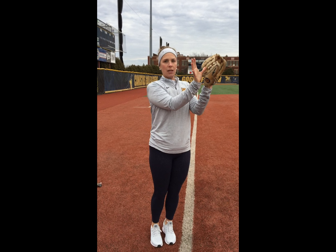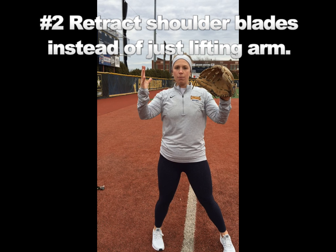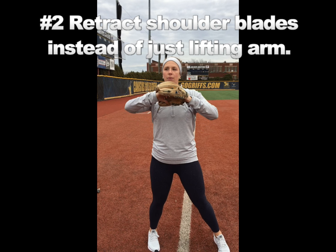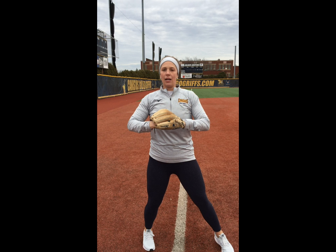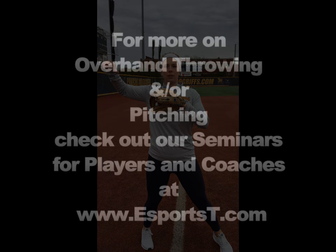One of the things we like to focus on is thinking about our shoulder blades pulling together — scap retraction — leading with the elbows and pulling our shoulder blades together. What that does is create this puffing out of the chest, so that we're engaging the muscles in our back, not just using our deltoid and shoulder muscles to start our throwing motion.